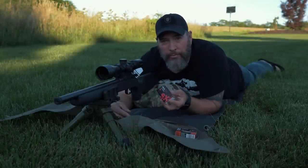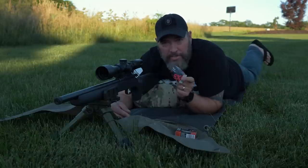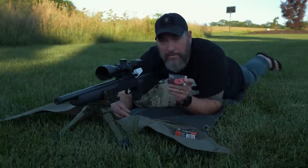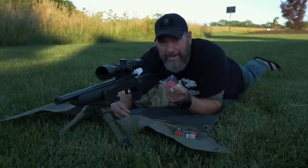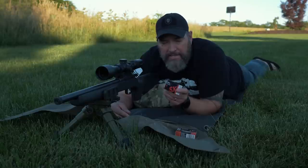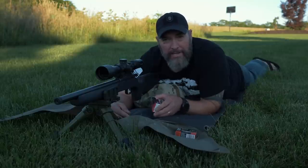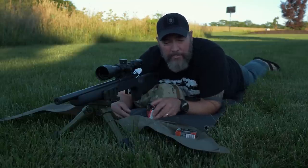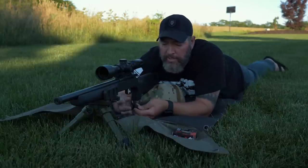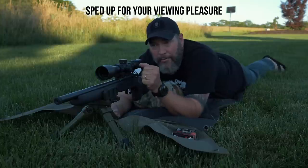I'm going to go ahead and get my initial group with the SK match ammunition in the red box. I used this to zero and it was basically one kind of jagged cloverleaf at 50 yards, so I expect good results. We're going to get five rounds as a group, then switch to the Federal Premium and the Eley as well. We'll see which ammo the CZ 457 likes best.